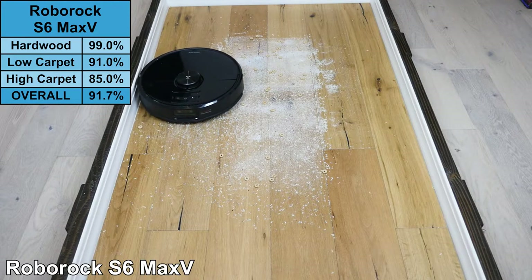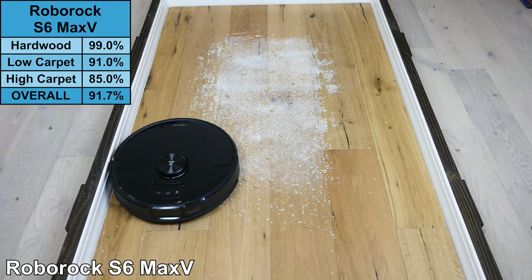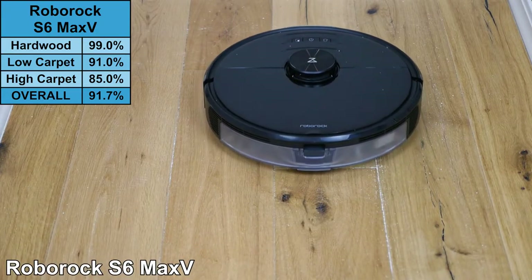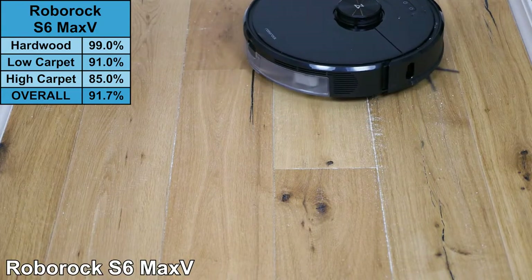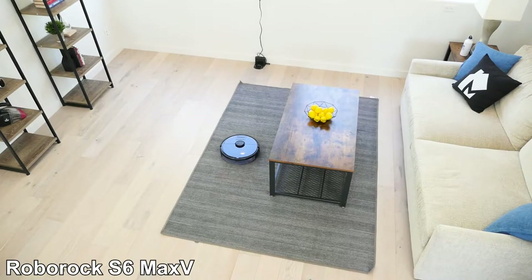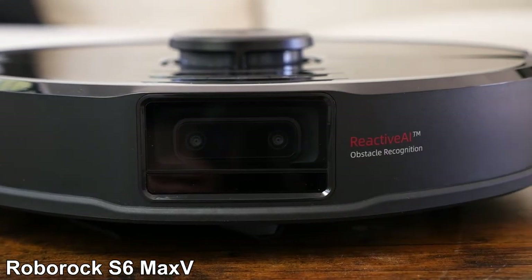In our test, the Roborock S6 Max V removed 99% of debris on hardwood floors. The Max V has a vacuum coverage of 2,580 square feet and a mopping coverage of 2,150 square feet. On low power, it has a three-hour runtime and, like the Roomba S9+, can recharge and resume. Whether you are vacuuming or mopping hardwood floors, the S6 Max V offers excellent performance.